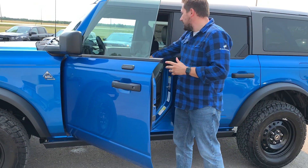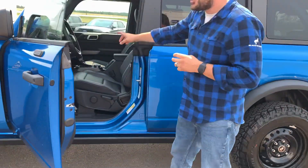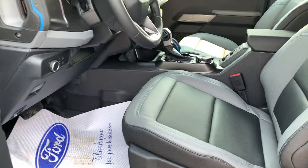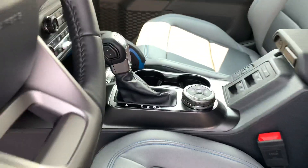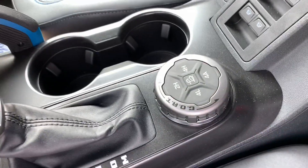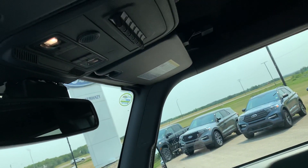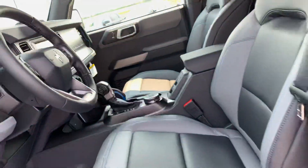Leather interior, heated seats, navigation system. You've got your GOAT modes as well — all that right in your nice little console area in the vehicle. You've also got above you the auxiliary switches. You can hook up different things to the auxiliary switches and make this Bronco your very own.